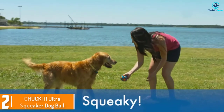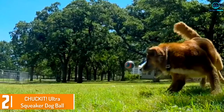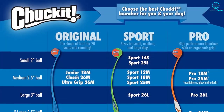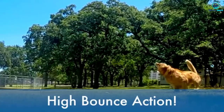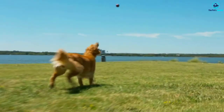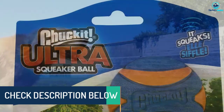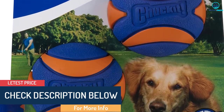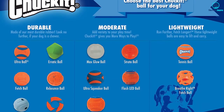At number 2, we have the Chuck-It Ultra Squeaker Dog Ball. If your dog loves playing fetch and squeaky toys but isn't a fan of tennis balls, then you should definitely try out the Chuck-It 33068 Ultra Squeaker Ball. This ball is made of tough rubber with a durable squeaker inside, which adds another layer of fun to your normal game of fetch. The rubber material floats in water and is safe for your dog's teeth and gums. This squeaky ball is also compatible with Chuck-It's ball launchers, making fetch even more fun for you and your dog.